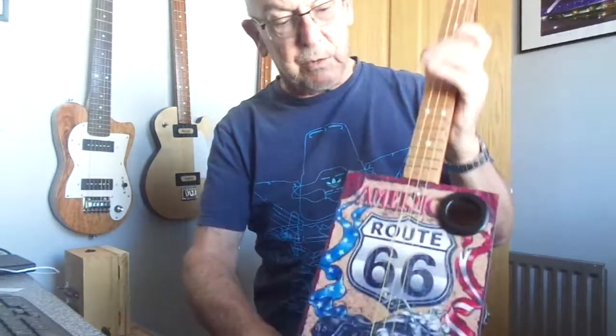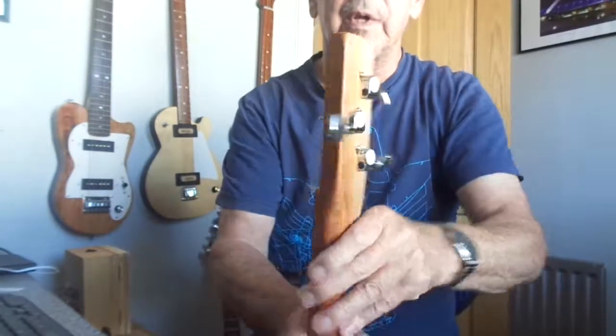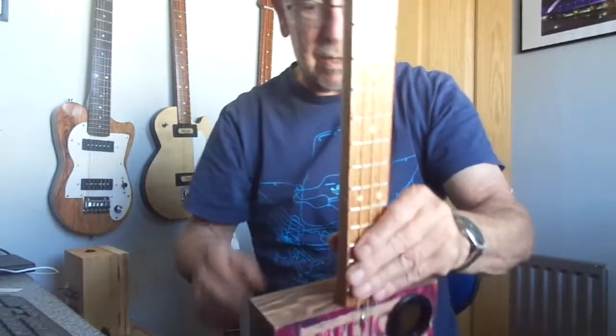The neck is the usual 24-inch sapele through neck, with chrome tuners, nickel frets, and inlaid fret markers.